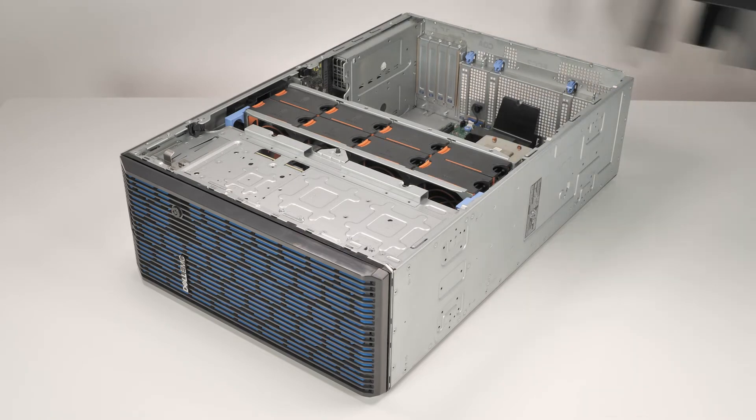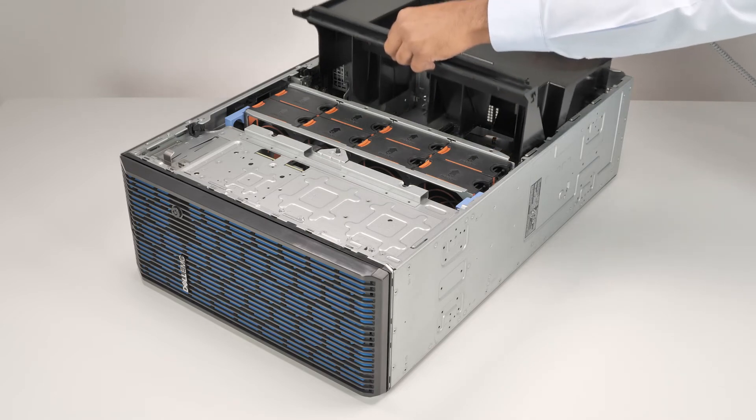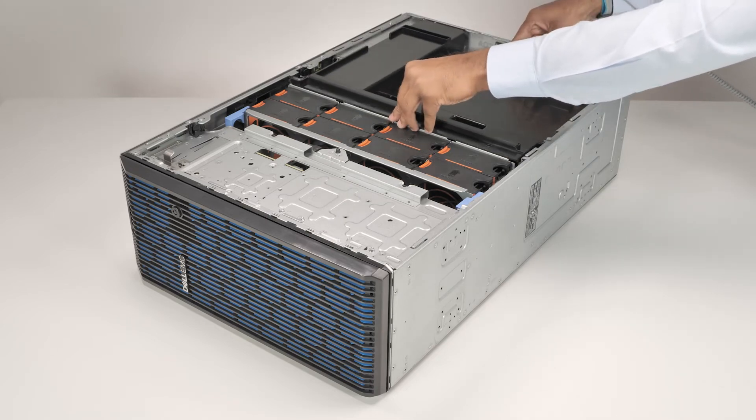To install the air shroud, align the air shroud with the guide pins in the system and lower it until it is firmly seated.